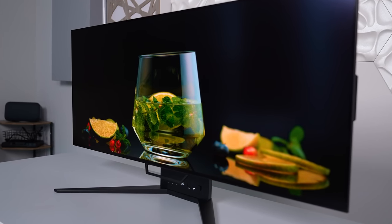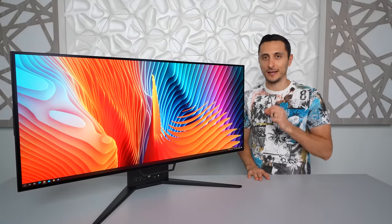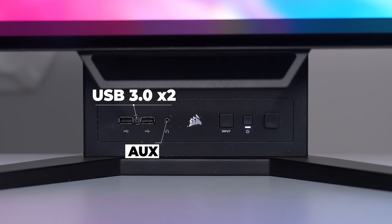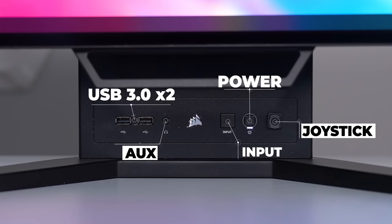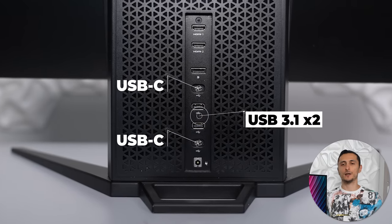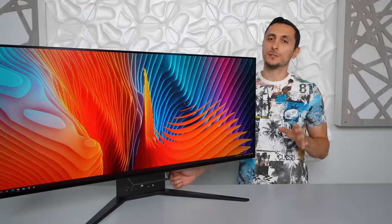The Corsair Xeneon Flex has an anti-glare matte surface which does a pretty good job blocking out reflections, so facing a window isn't going to be a concern. For ports, it has a ton of connectivity all hooked up to its stand. In the front you have two USB 3 ports and a headphone jack. On the right side there's an input select, power button, and joystick for accessing the OSD. In the back there are two additional USB 3 ports and two USB Type-C ports, one of which supports fast charging up to 60 watts so you can plug in a laptop and keep it powered.